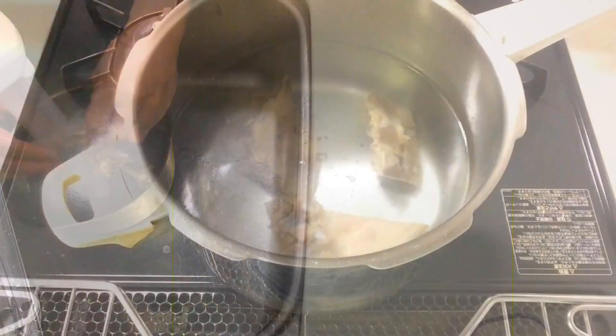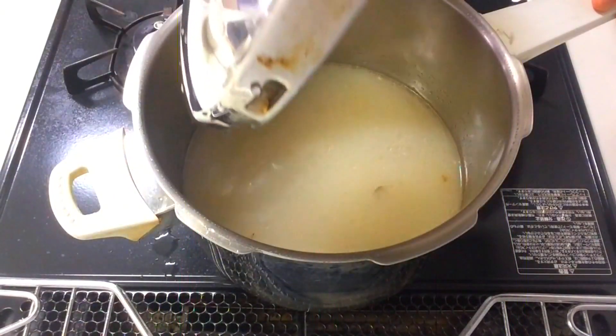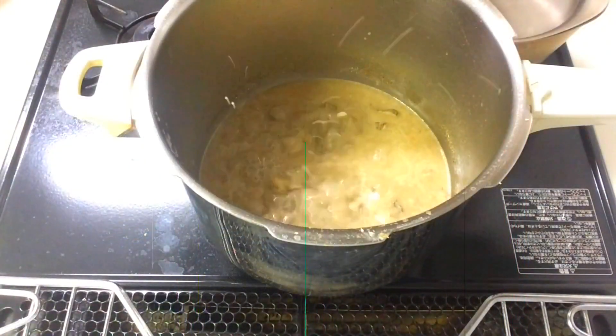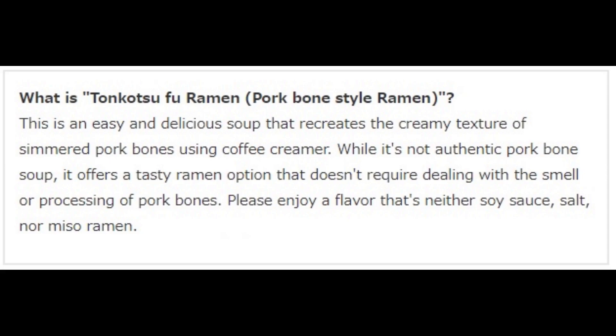That's why this time I'm introducing an easy and delicious tonkatsu-style ramen. Since it doesn't use pork, even those who can't eat pork can enjoy it. This is an easy and delicious soup that recreates the creamy texture of simmered pork bones using coffee creamer. While it's not authentic pork bone soup, it offers a tasty ramen option that doesn't require dealing with the smell or processing of pork bones. Please enjoy a flavor that's neither soy sauce, salt, nor miso ramen.